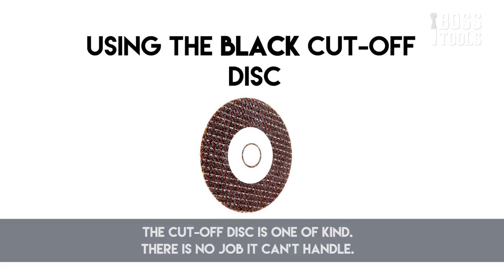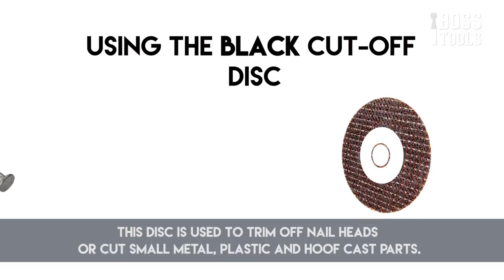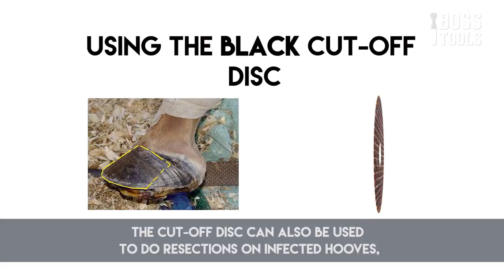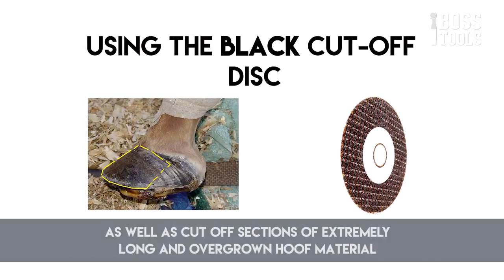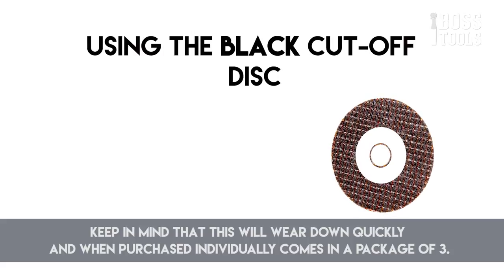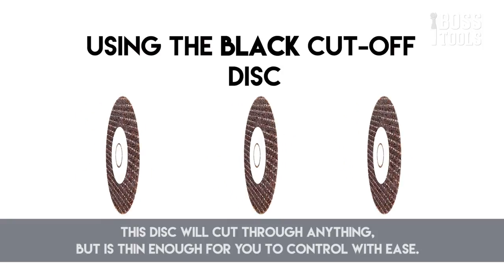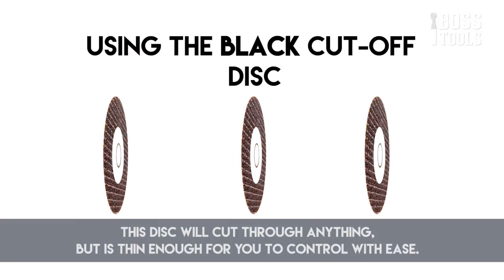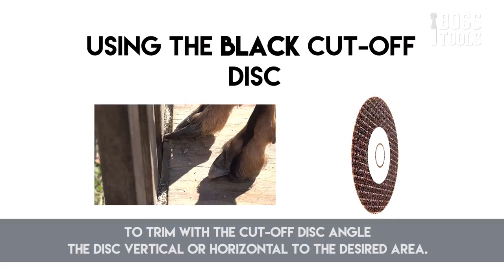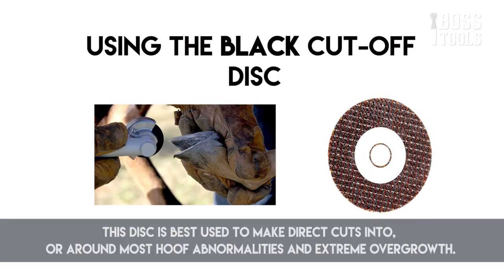The cutoff disc is one of a kind — there's no job it can't handle. This disc is used to trim off nail heads or cut small metal, plastic, and hoof cast parts. The cutoff disc can also be used to do resections on infected hooves as well as cut off sections of extremely long and overgrown hoof material. Keep in mind that this disc wears down quickly and when purchased individually comes in packages of three. This disc will cut through anything but is thin enough for you to control with ease. It is best used to make direct cuts into or around most hoofed abnormalities and extreme overgrowth, and works on all hoofed animals and horns.